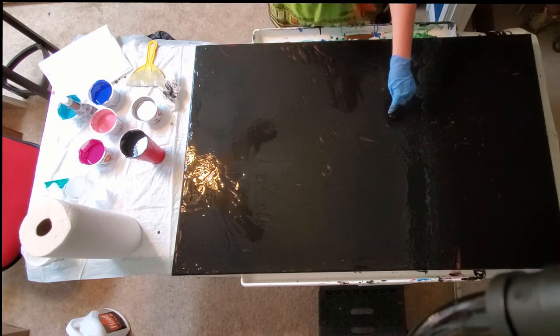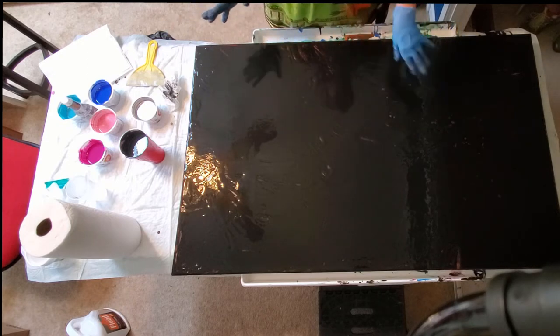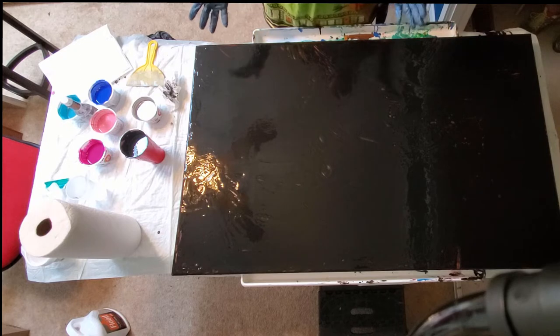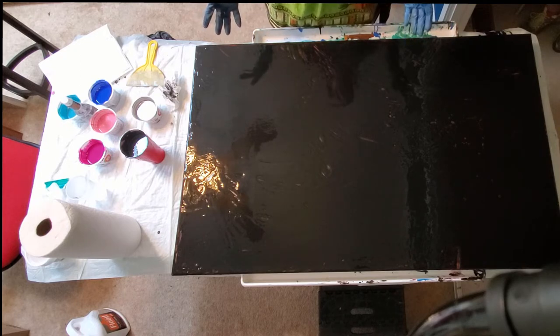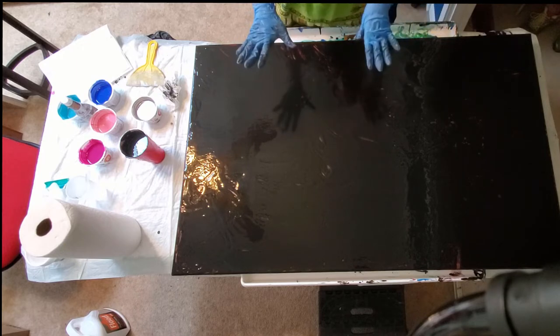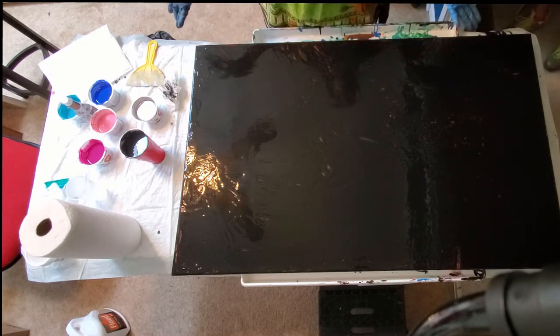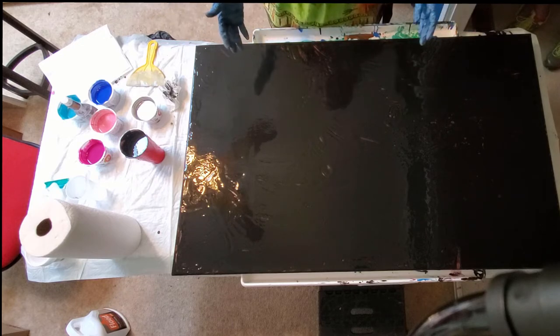I also put a tiny bit of Artist Loft silver into every single color that I'm going to use. I'm using a few different colors than Gina used, but they're kind of similar because I liked what turned out there. I put the blue on here, and this is an old painting I painted years ago — this old abstract orange monstrosity that I'm done with. That's why you see those bits of orange, but you won't see them later when the painting is done.